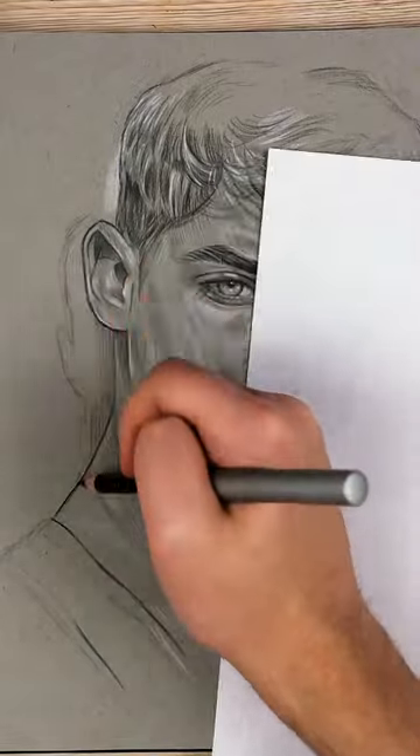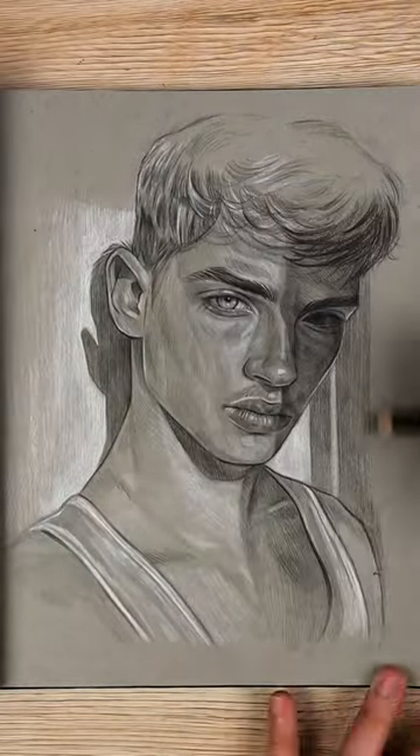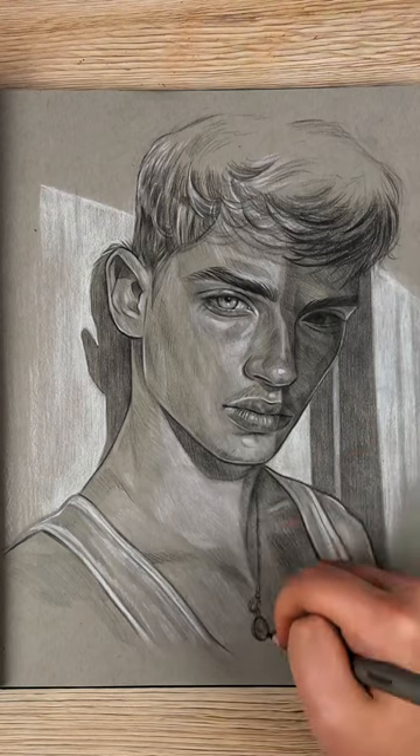I'm working in the Schaffmore 400 series toned sketchbook in the A4 size, and I really recommend it. And this is the final result.